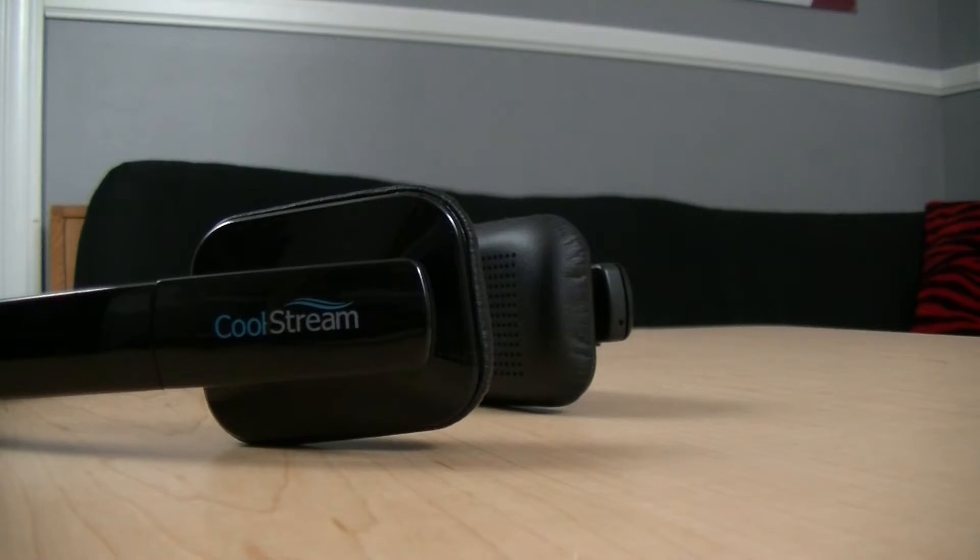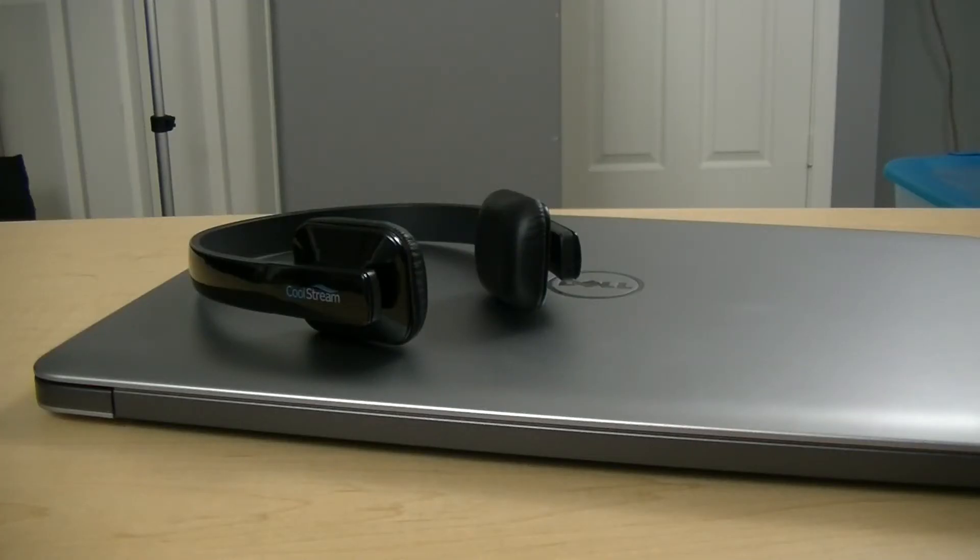Now one of the most important things to me on a pair of headphones is comfort, and Coolstream definitely put a smile on my face here. I will admit, at first the headphones aren't that comfortable, but within 5 minutes I had adjusted them enough to make them fit like a glove. Plus, the mesh style ear cups I just talked about are very comfortable, so overall Coolstream did well as far as comfort goes on these headphones.